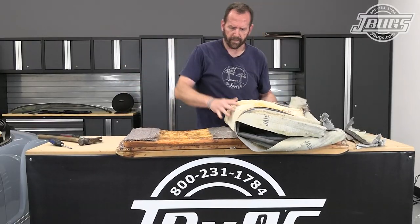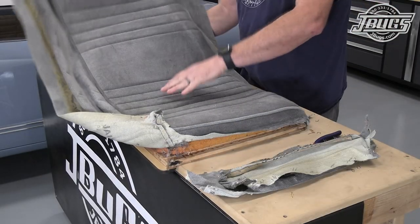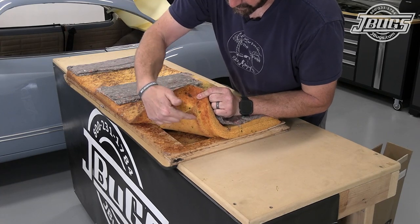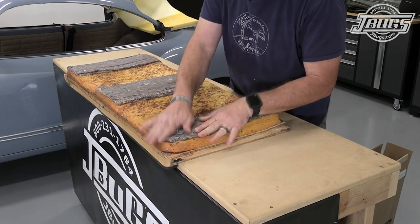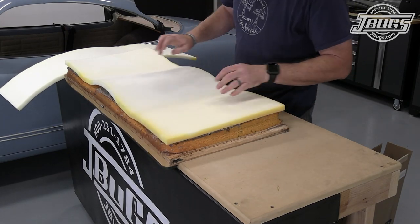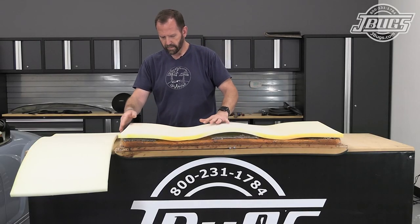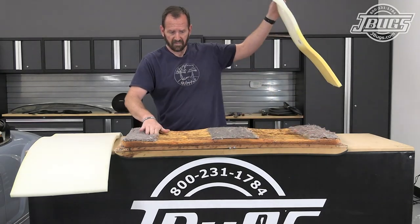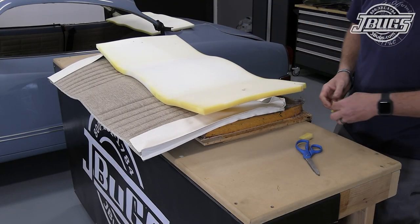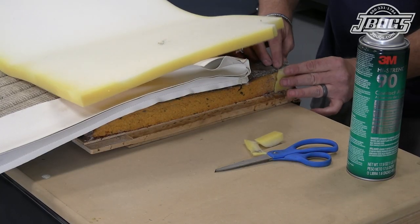Once we have all the staples and the material removed we end up with the frame, and as odd as that might seem, both the bottom and the backrest are just wood that's covered with foam and upholstery. We do have replacement foam for the upholstery, but seeing as the original foam is in great shape there's no sense in not reusing it. We do see a worn corner though, so we'll use some of the replacement foam and some spray glue to patch the corners.